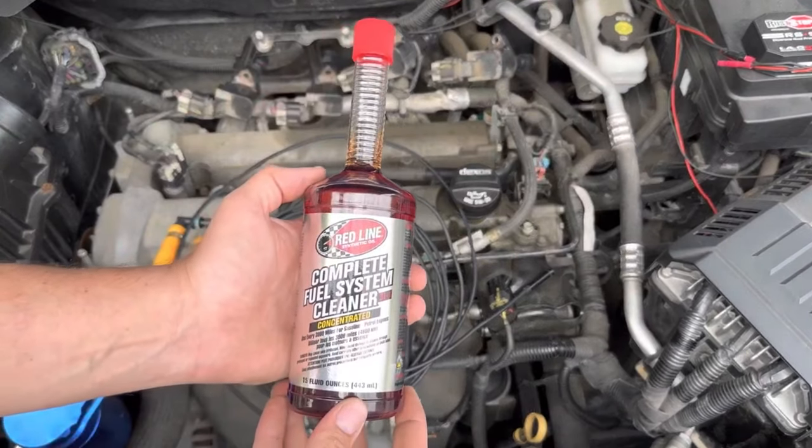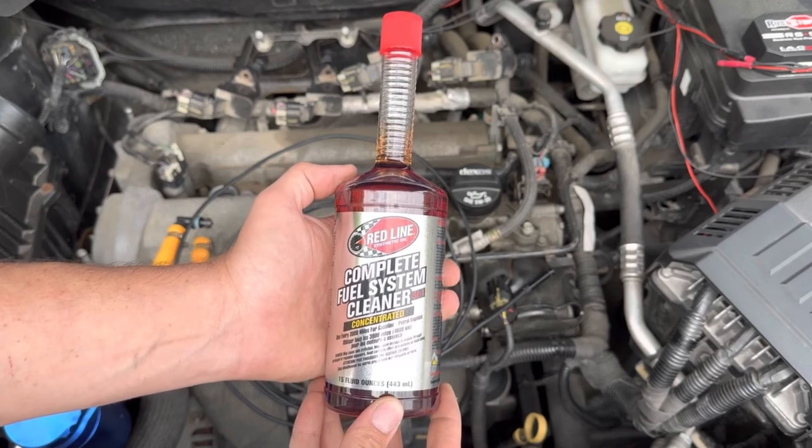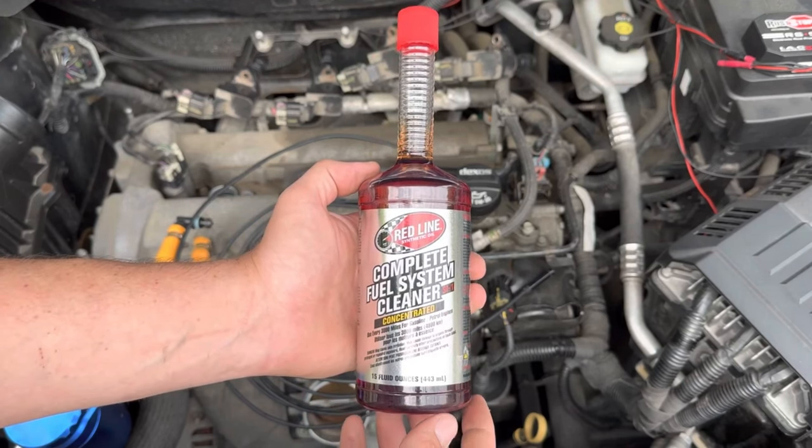Hey there folks, in today's video we're going to be testing out Redline's Complete Fuel System Cleaner. This claims to clean out carbon deposits out of your combustion chamber as well as improve fuel economy.